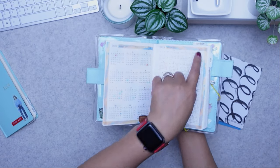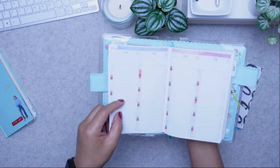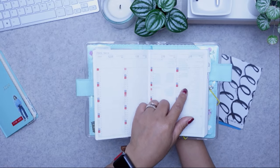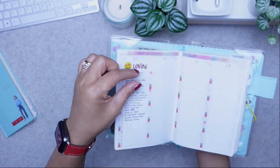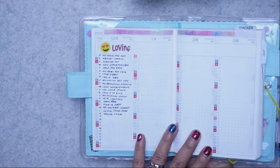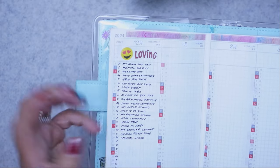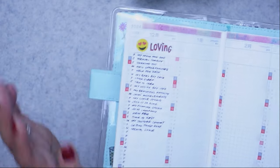The way I'm using the yearly index in the Hobonichi Original: you have four months per spread, from December to March 2025. The row width isn't wide enough to write a lot, so the way I'm using the yearly index is just a couple of words of what I'm grateful for that day — what I'm thankful for. For example, December the first: grateful for my mum and dad — they visited and brought lovely Filipino treats.